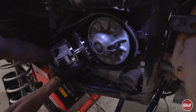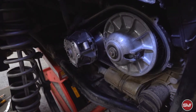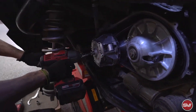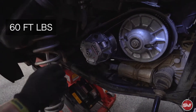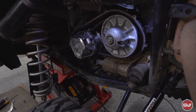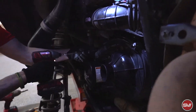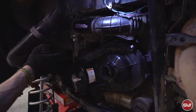Then the primary clutch will fit in and slide right on, and we can reinstall the bolt. The torque on this one is going to be 60 foot-pounds, and then from there they're both installed. The clutch cover will go back on — I think there's eight or nine bolts, you'll put all the rest of the cover bolts in.